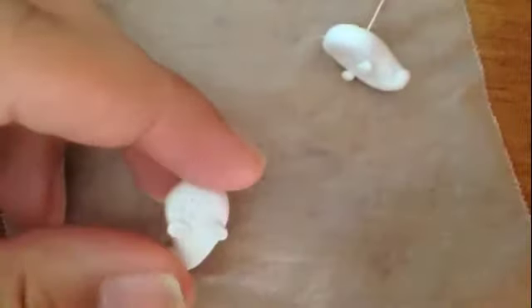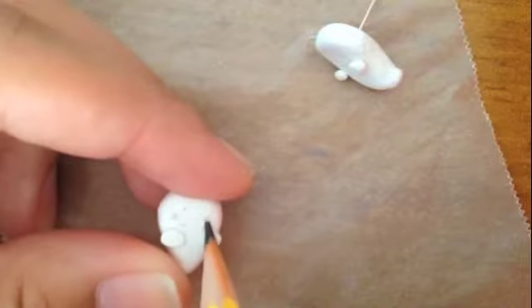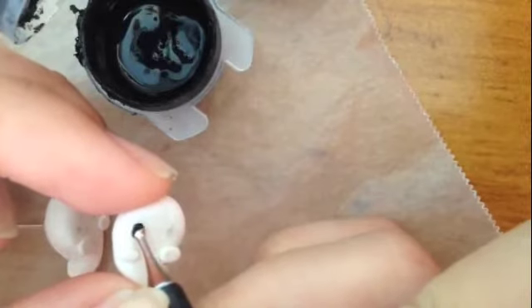Once you've let your earrings cool down, use a pencil to stencil in where you will paint the eyes. Get out your black paint and, using a ball tool or a toothpick, paint in the ghost's eyes. I recommend using the ball tool since it makes it much easier to make them more uniform.